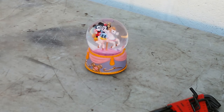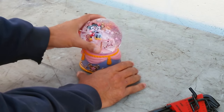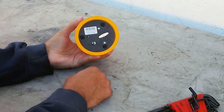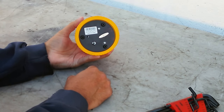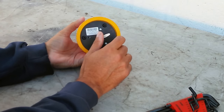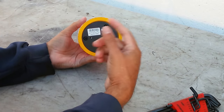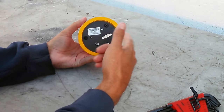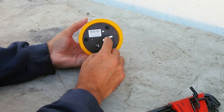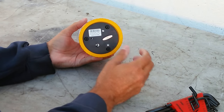This snow globe is in perfect condition — the water's not stale or anything — but the music box doesn't work, so that's what I'm going to fix today. I've done some clockworks before, and I'm imagining this is similar, because there's a tension spring in here, and then there's an oscillator, and a little piece that spins to regulate how fast the music box movement works.